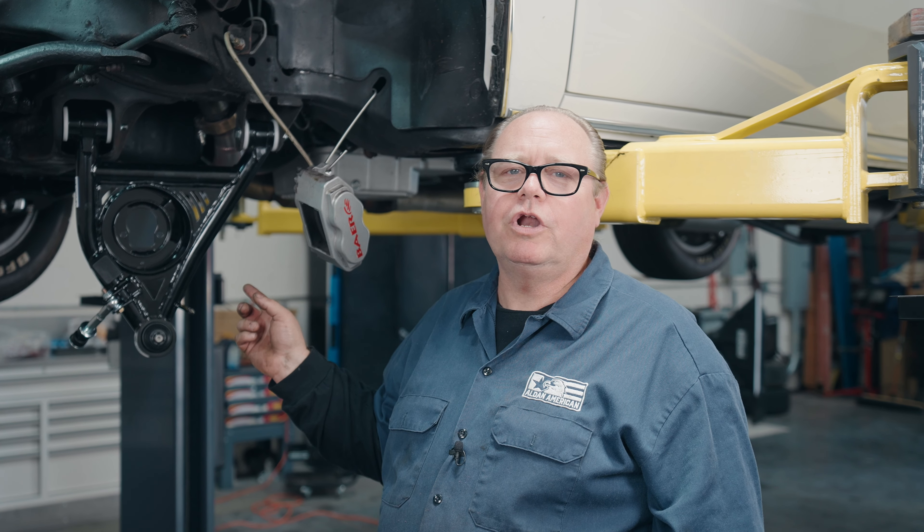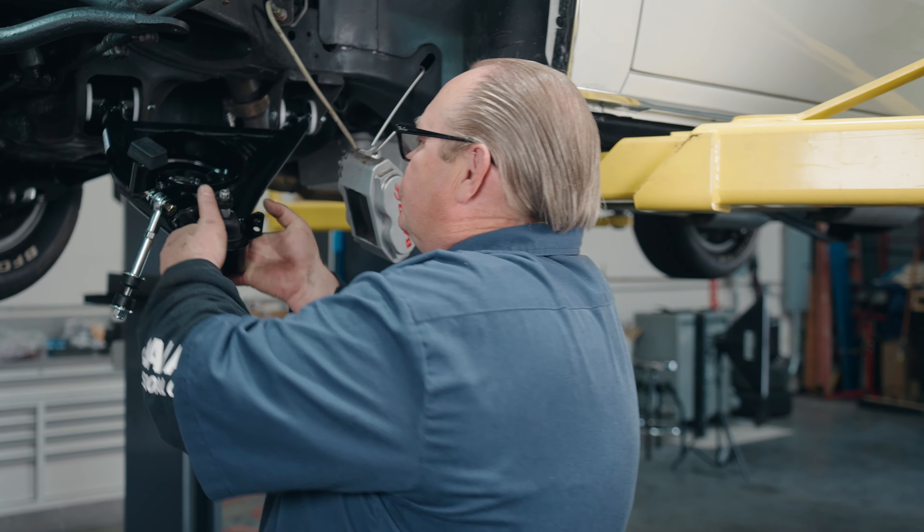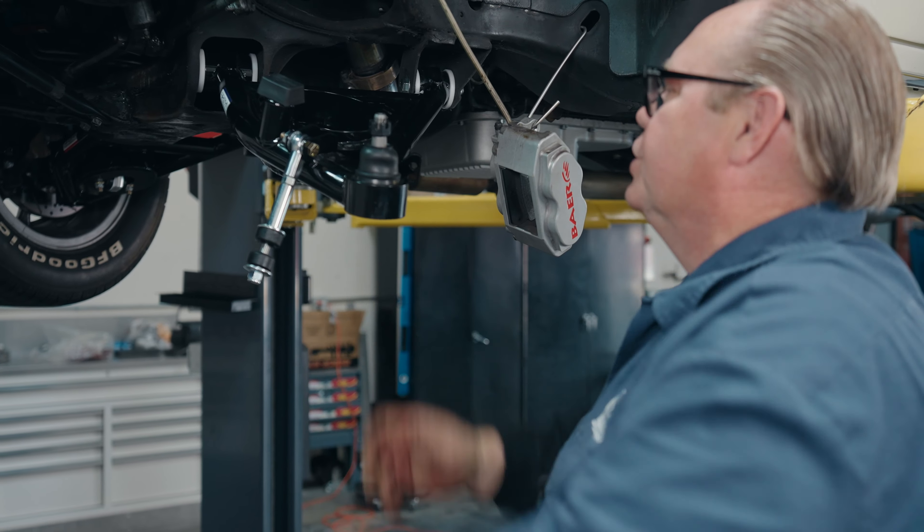We've torqued our lower control arms down to 75 foot-pounds. Because these use a Delrin bushing, you can torque them before putting everything together. After they're torqued, make sure they move nice and freely on their bushings.